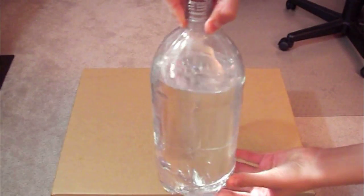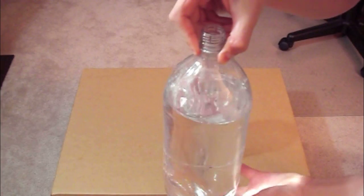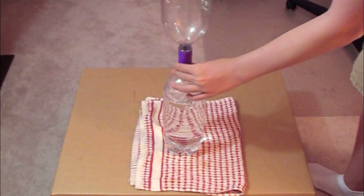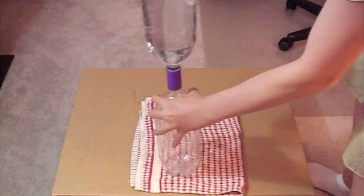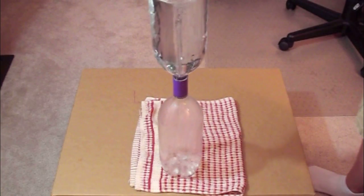Just fill up the water almost to the top, and that's it. Next, draw the other bottle onto the vortex tube and let the fun begin. Give the top bottle a little spin, as you can see I just did, and it should get the tornado started.